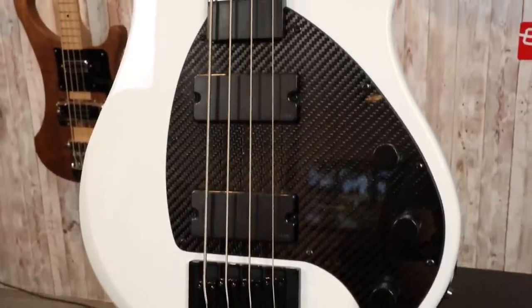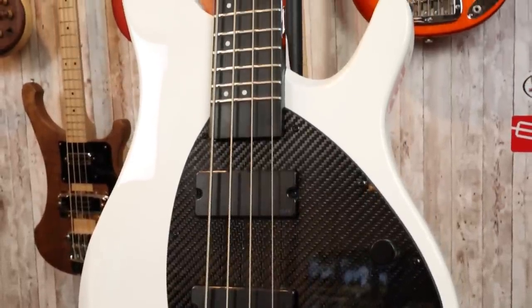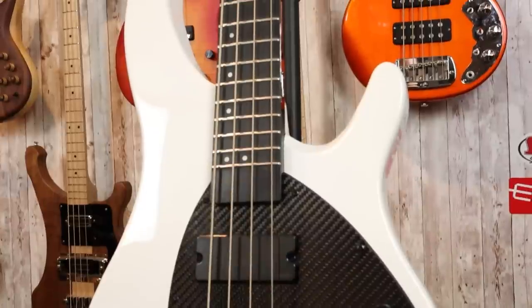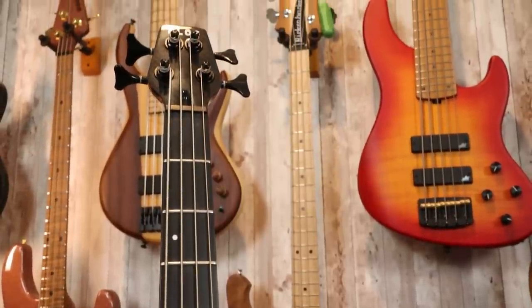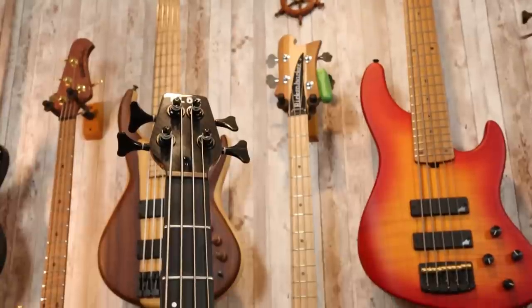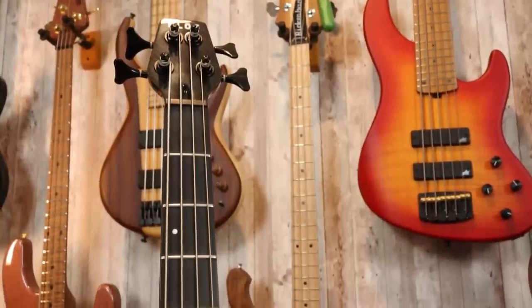Now let's talk about the specs of the Close Apollo Standard Bass. This is a white Acoma body — I believe there are other colors available as well as a natural finish — and that is paired to a 34-inch scale, 24-fret carbon fiber neck. The nut width is 40 millimeters and it's a very comfortable neck profile. I believe the fingerboard radius is something like a 12-inch radius — it's more of a flatter, modern radius. Moving up to the tiny little headstock, we have four Gotoh tuners and the Close logo.